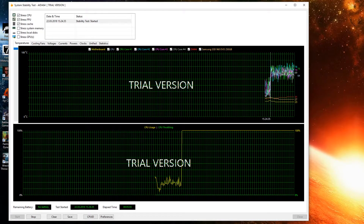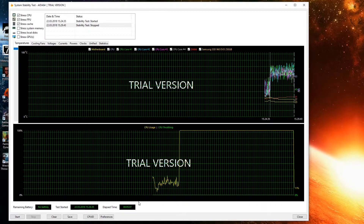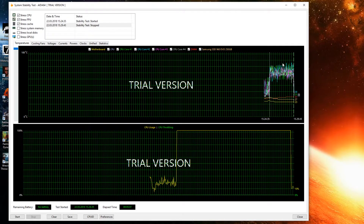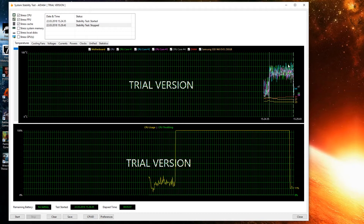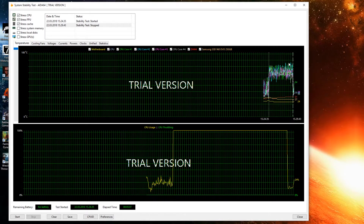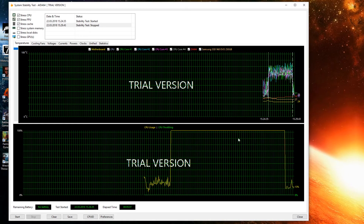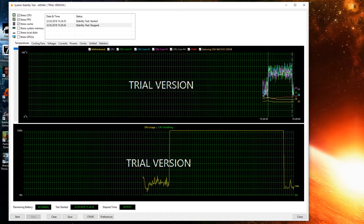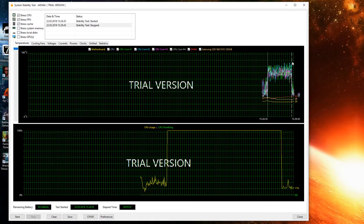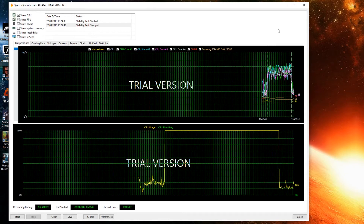We've done a 5-minute run and I'm going to stop it now. As you can hear, it's loud — it's loud! But it's looking much better. I think it maxed out at about 84-ish degrees and no throttling. So that's a win in itself, isn't it? Thank you for watching today, guys — like, comment, subscribe, and as always, I'll see you guys later.